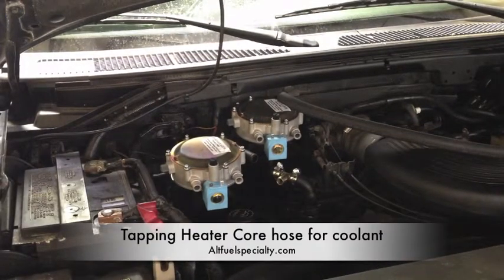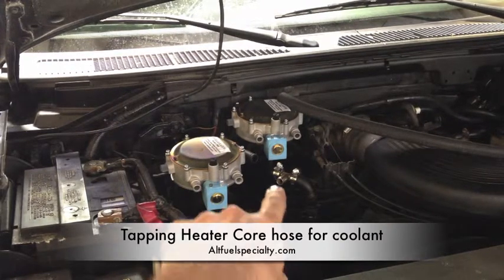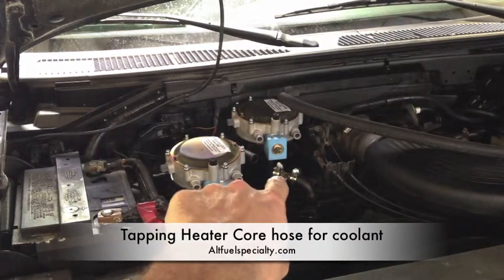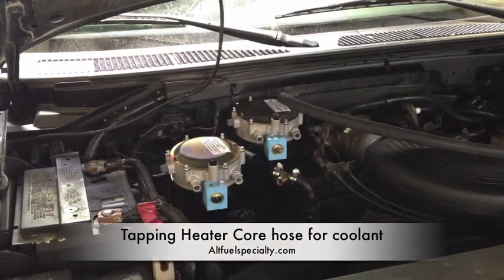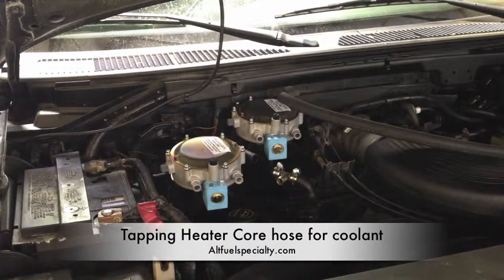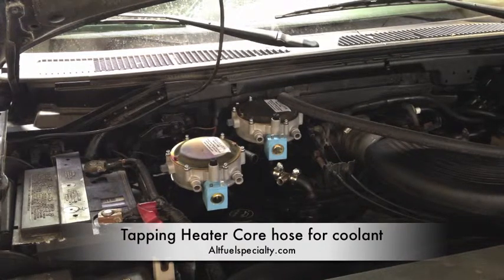Alright, so here's the next step. We've got to pull coolant off of the engine. This little fitting right here is a T that's supplied with your kit. This hose here comes out the top of the water pump, and that supplies your heater core — that's what keeps your truck hot, that's what keeps you hot in the wintertime, it pulls heat off of your engine. So we've got to insert one of our brass T's there — that's our supply line, which will be used to run hot coolant through these two regulators.